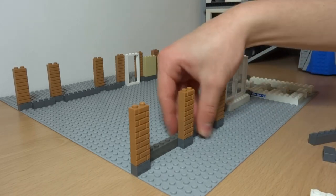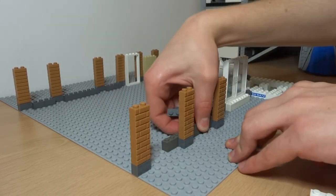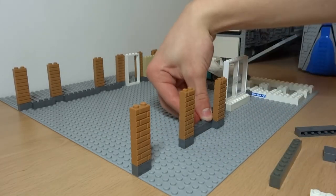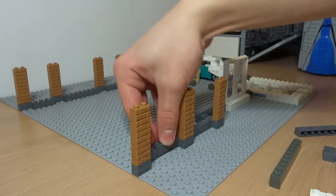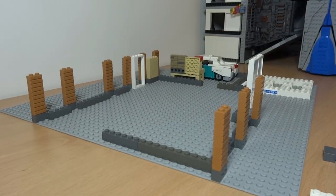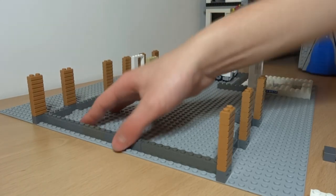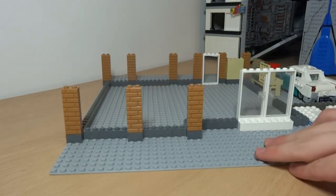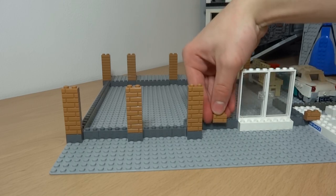Once I have done a basic outline of the walls, I can start work on the inside. On this side wall, you can see that later on I'll add a little back exit and a kitchen door — a sort of back door to the house.